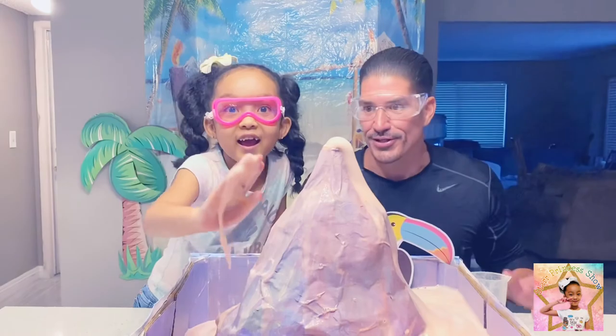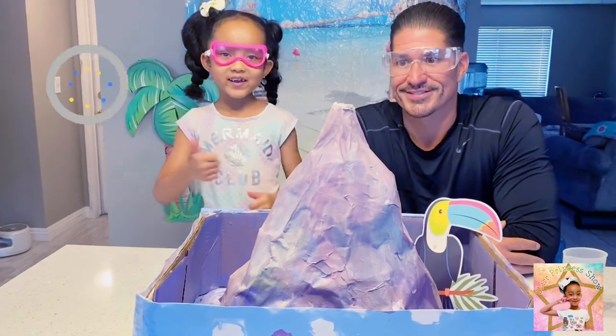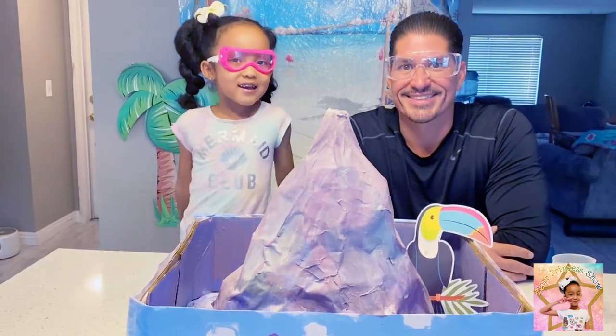I didn't think it was going to explode like that! There you guys have it — our volcano. Thanks for watching. Bye! Don't forget to give a thumbs up, click the subscribe button, turn on your notifications. See you guys later. Bye!